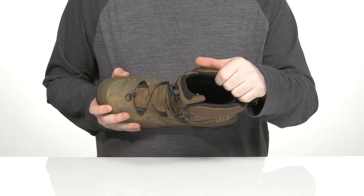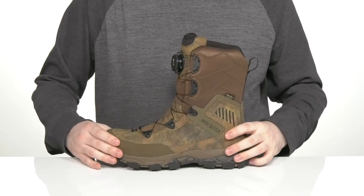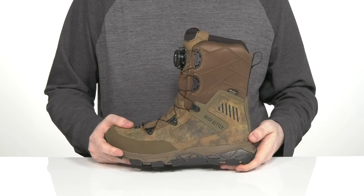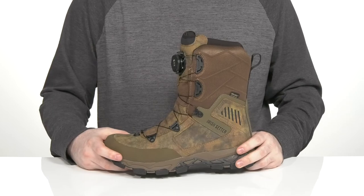That lining is made with breathable synthetic to keep it nice and airy, and it uses energy technology in the midsole to give you high rebound and shock absorption with every step, so you can stay on your feet much longer when you're out there trudging through different terrain.